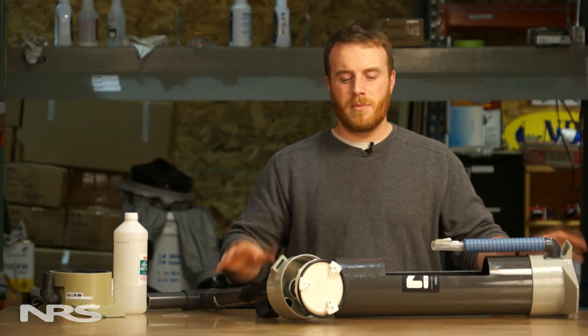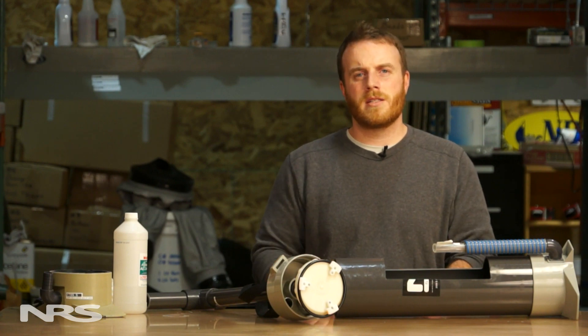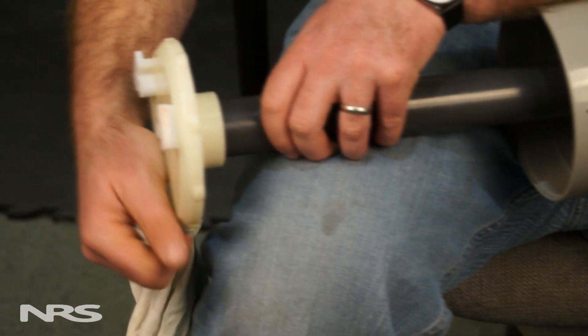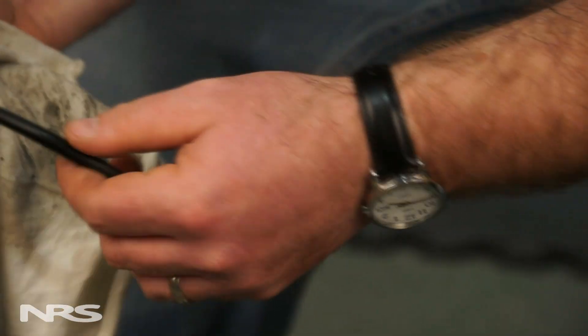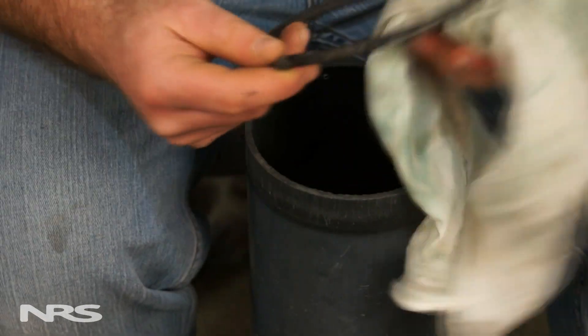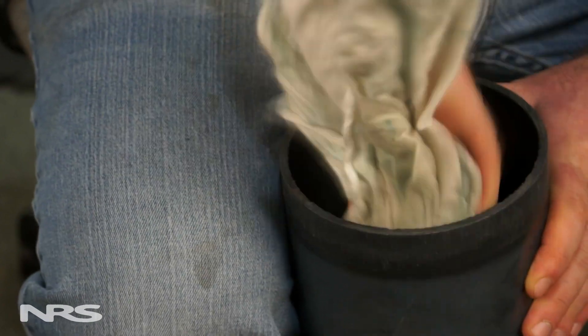Once I have the pump disassembled it's a pretty easy process of cleaning, re-greasing and reassembling. To clean the pump I use a little bit of isopropyl alcohol and a rag. I start at the piston and the o-ring cleaning everything off there, getting the most amount of gunk out I can, cleaning the interior of the pump walls all the way down to the ground, and getting the spare o-ring out that's in the bottom and cleaning that out. Getting the most amount of gunk out is important because it will help extend the life of the new grease that you're about to put into the pump.